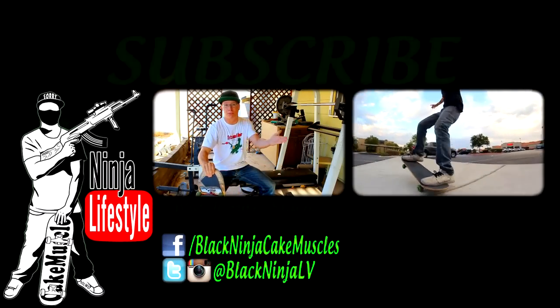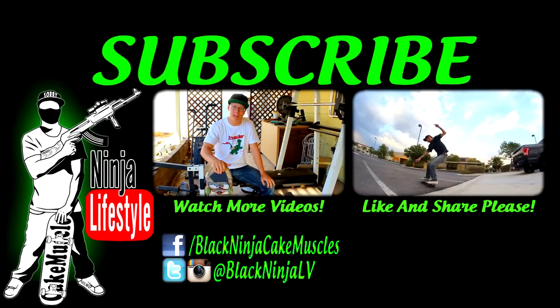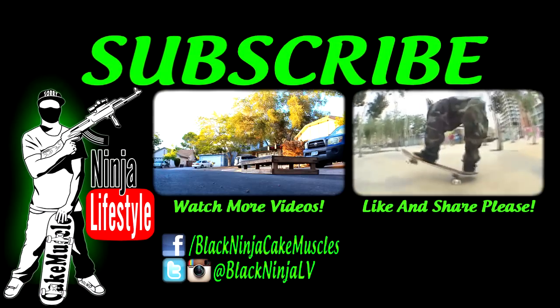Hakuna Matata, bitches. You've got to subscribe! Instagram, Facebook, Twitter too!